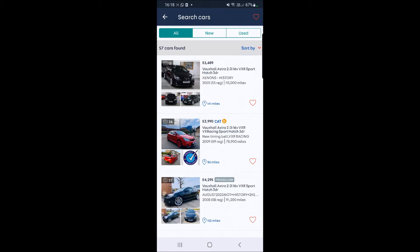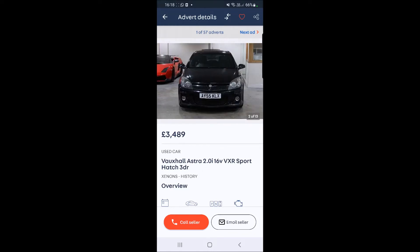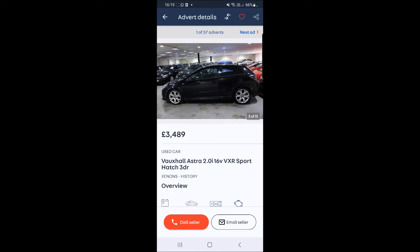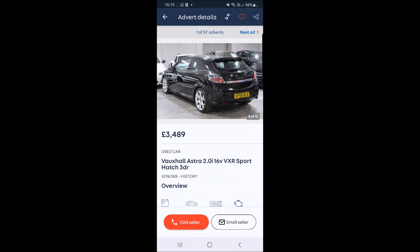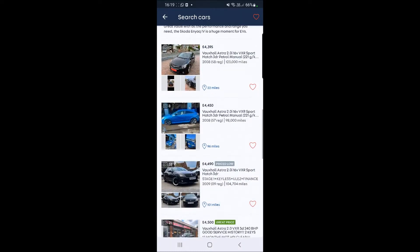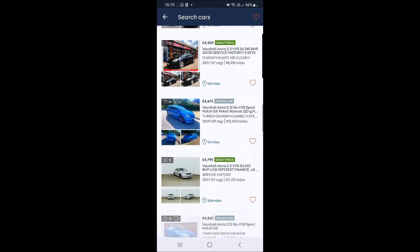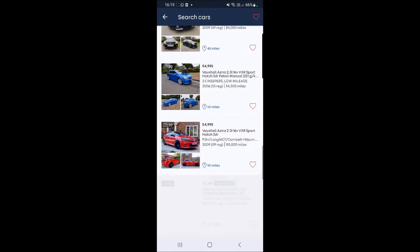As you can see, the cheapest one currently on the market is £3,489. I'm aware you can find them cheaper on forums and places like Facebook Marketplace, but this is the cheapest one here. This is just a standard VXR, not a Nürburgring edition at all - 115,000 miles, on a 55 plate, in black, which is actually quite a nice purpley-black color. A quite nice tidy looking car. Let's carry on through the list - here's an Arden one for £4,450 with 98,000 miles.